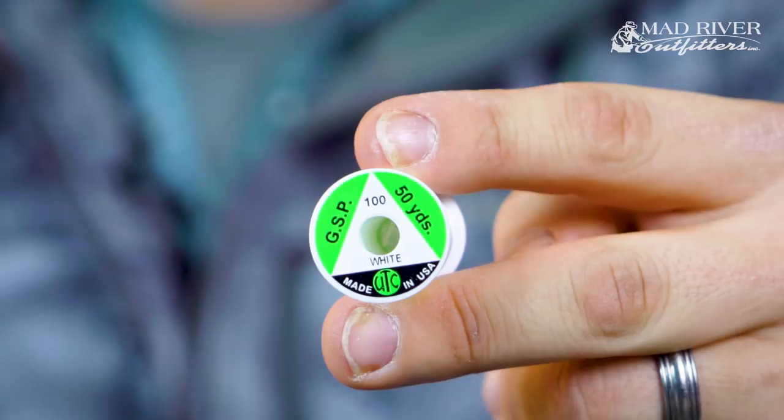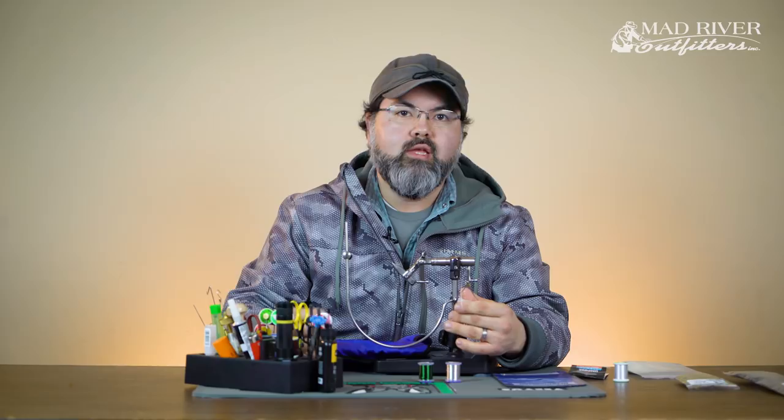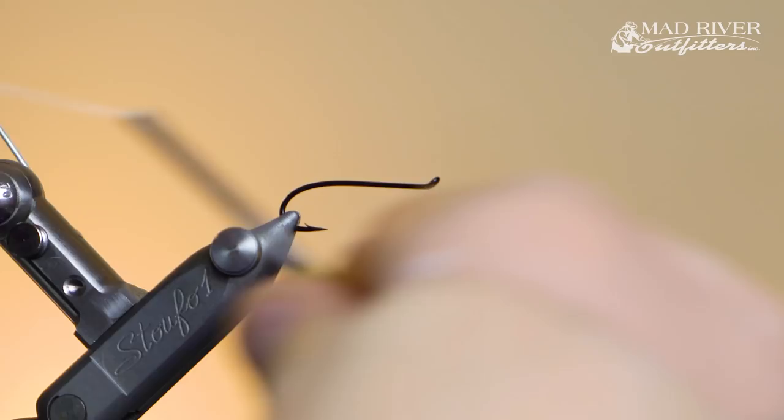It's pretty crazy for a trout fly to be using GSP 100, but I need to lock this Ultra Wire down so it doesn't shift when I wrap these wires up. This is a flat, very strong thread that keeps the wire from shifting. I'll show you what happens — this is one of the main issues most people have when starting this up. Let's go ahead and put the thread on the hook, starting up at the eye and working our way down.